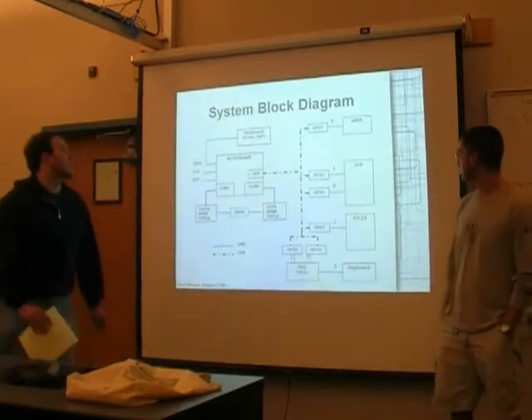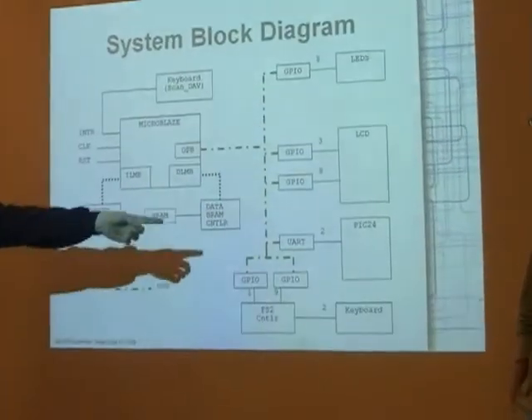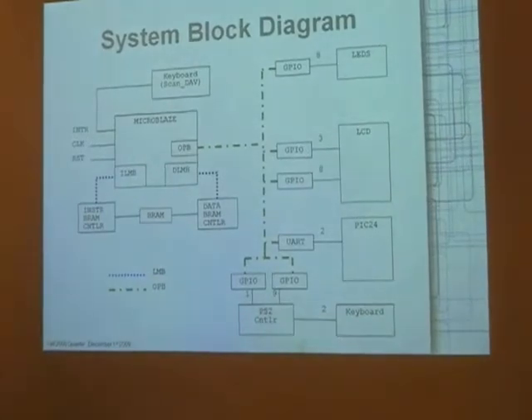This is our block diagram for things connected mainly in the Nexus 2. We've got the PIC24 over there connected via UART.